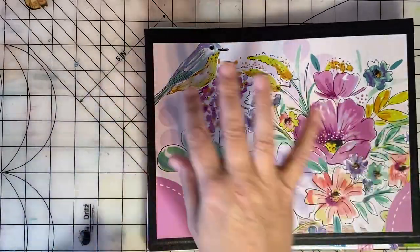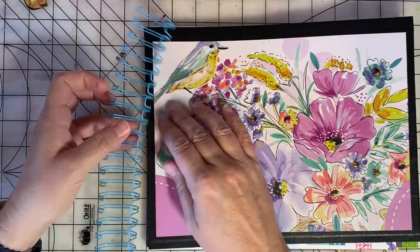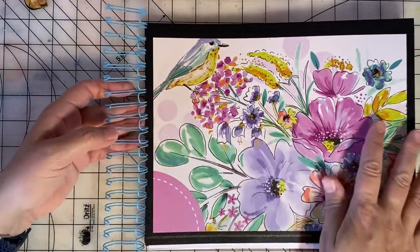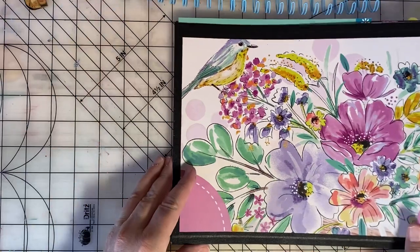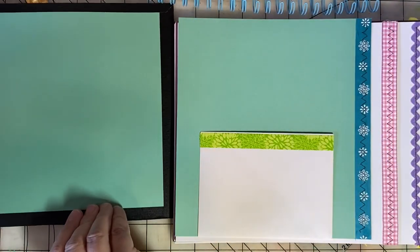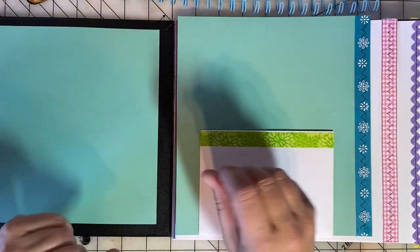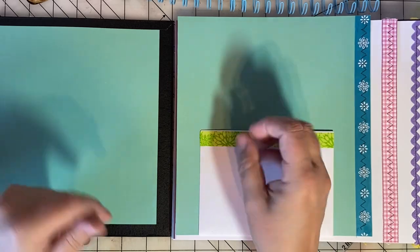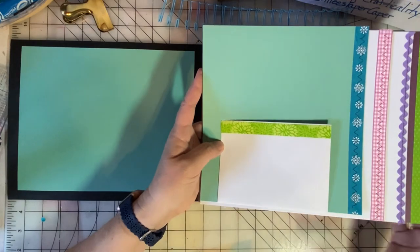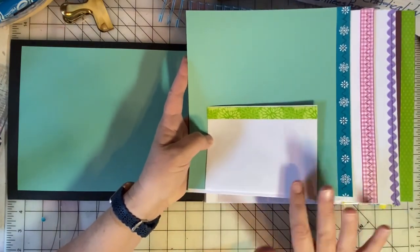I plan to use a wire binding — I will use my cinch tool to bind these, and we'll do that in a minute after I flip through and tell you about the pages. These are just base pages for now, I have not embellished them yet. We'll make our embellishments next week, but for now I'm just showing you the pages. I did a total of 24 pages and so I have six nested sets of pages.